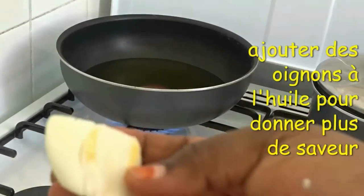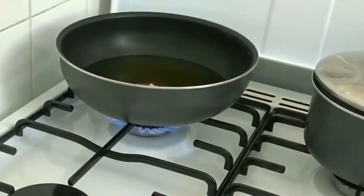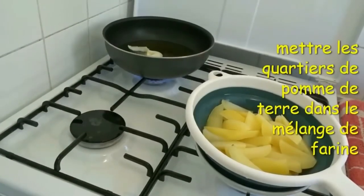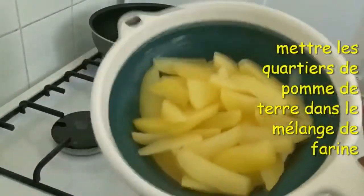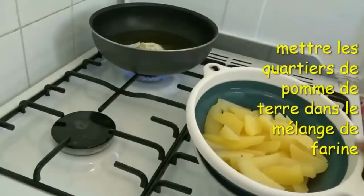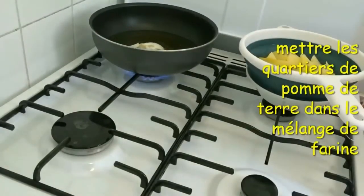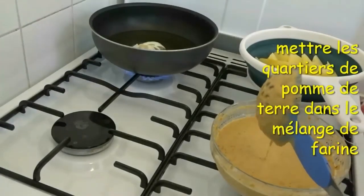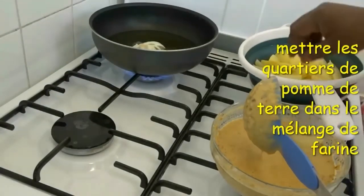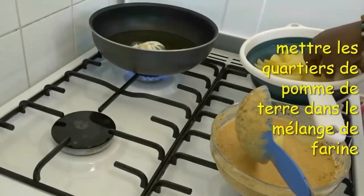Since then I fry it sometimes — not always, because frying is not really healthy. I'm adding onions to add flavor to what I want to fry. That's my potato that has been drained. I add the potato into the flour mix, then put it on fire and fry.